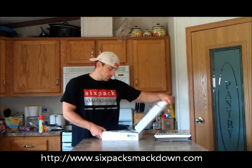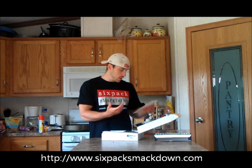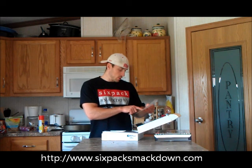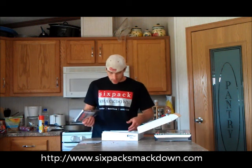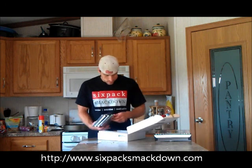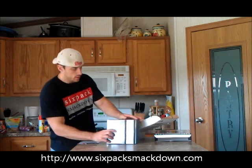Let's open this up and take a look at the packaging. So you've got a quick start guide: confirm you have all the DVDs, read the workout guide, take the Rush Fit assessment. Looks like it comes with a nutrition plan. Let's make sure I've got all six DVDs — one, two, three, four, five. Yep, got all six DVDs right here.